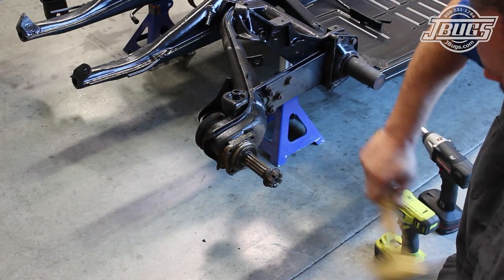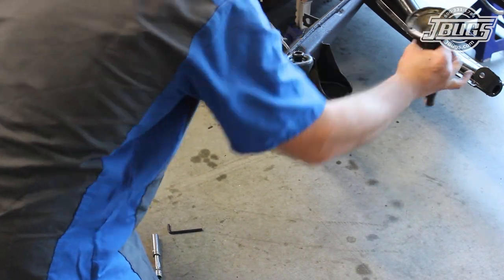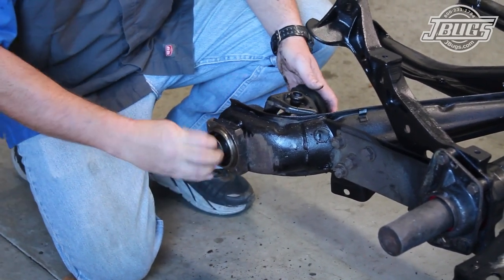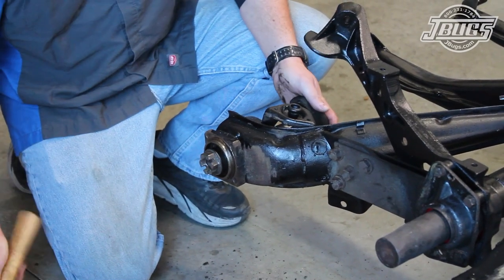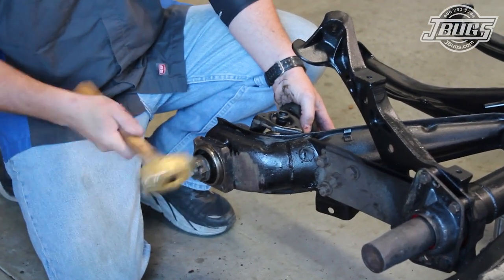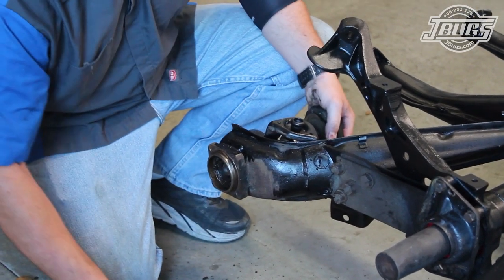Then we try to remove the stub axle. It should be able to be pushed out by hand, like we were able to do on the left side. It doesn't, so we thread on an axle nut to protect the threads of the axle and then repeatedly beat on the nut. The outer wheel bearing frees up, so we remove the nut and pull out the bearing and the inner race. The axle nut is threaded back on and we continue hitting the axle nut until eventually the axle comes free from the trailing arm.